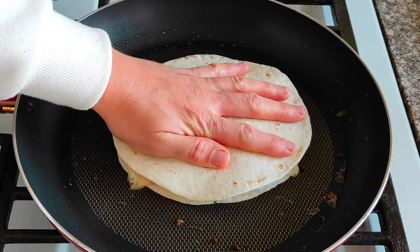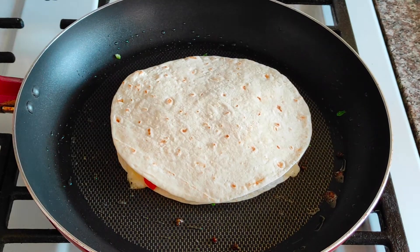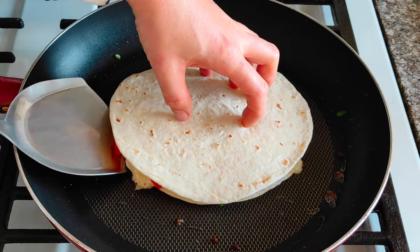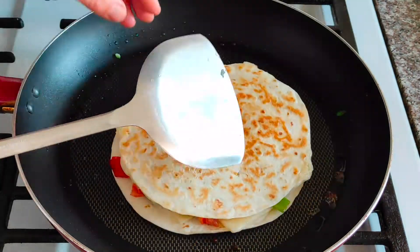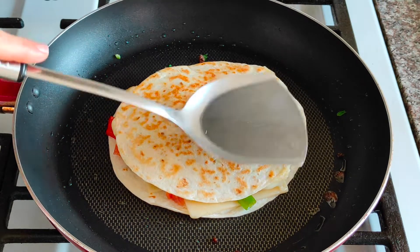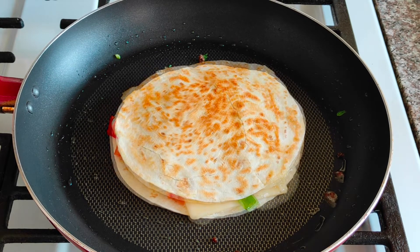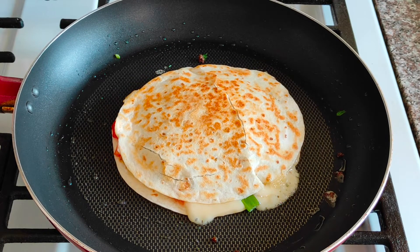You can press the tortilla with a spatula. When the tortilla is nice and golden flip it over and fry on another side until golden as well.